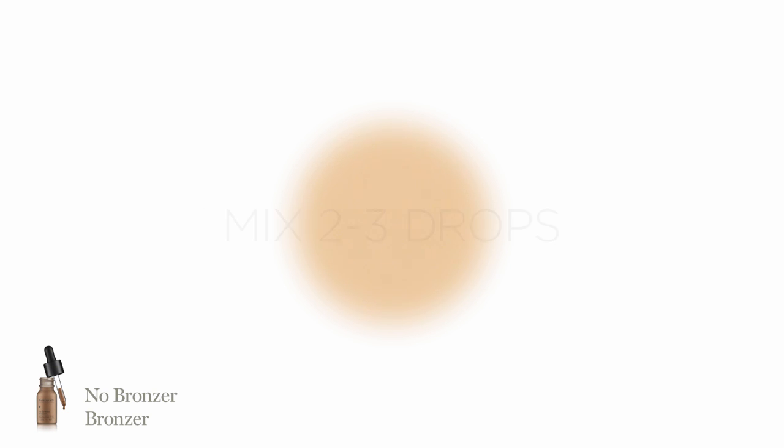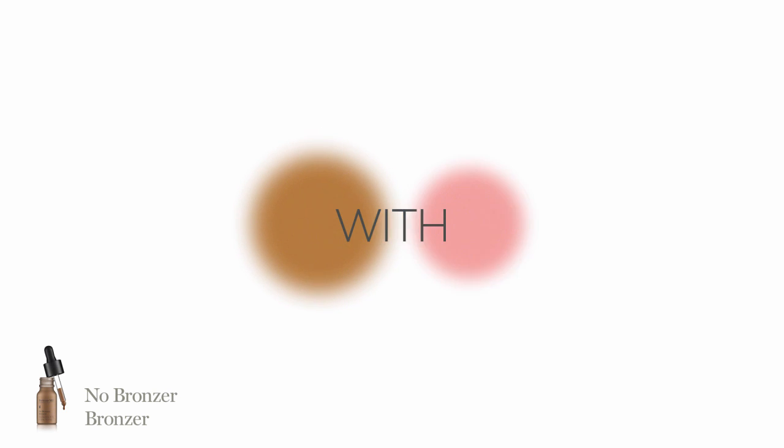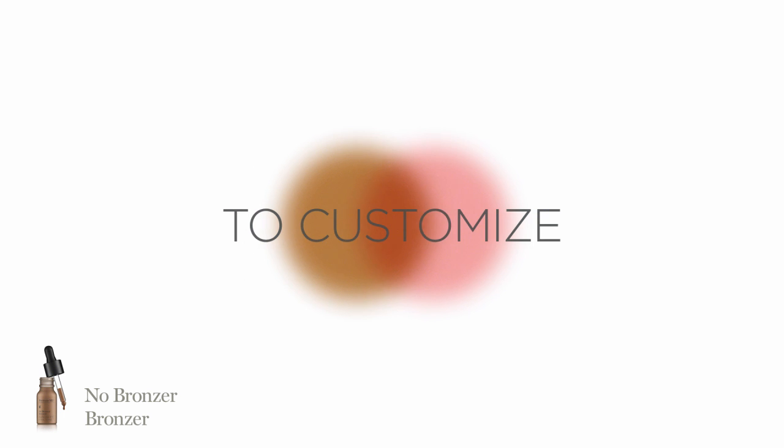Mix two to three drops to adapt to darker skin tones. Mix one drop of No Bronzer Bronzer with No Blush Blush to customize and play with various cheek colors.